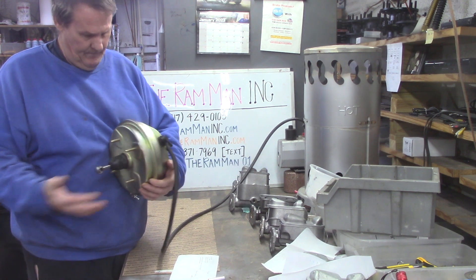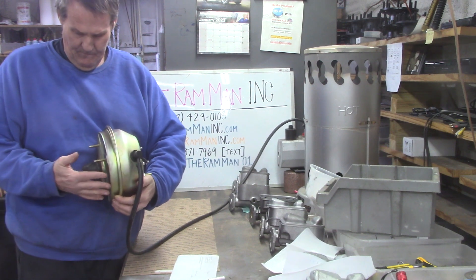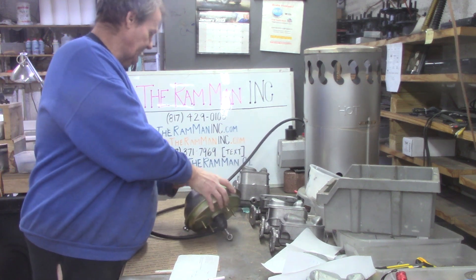There's one... two... and the vacuum has been exhausted and equalized.